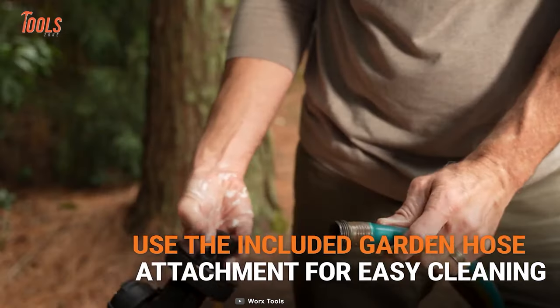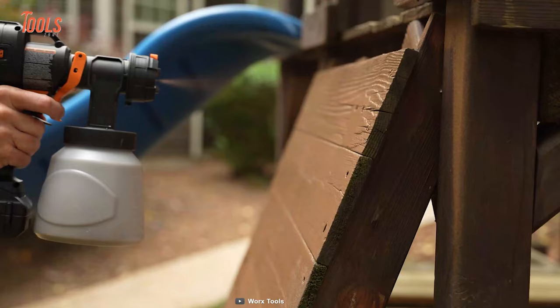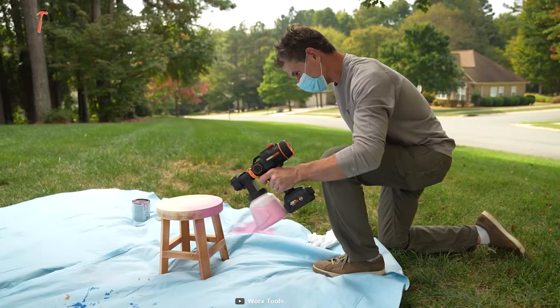On top of that, it easily attaches to the garden hose and allows you to clean the spraying gun in the blink of an eye. It's time to make spraying more fun.